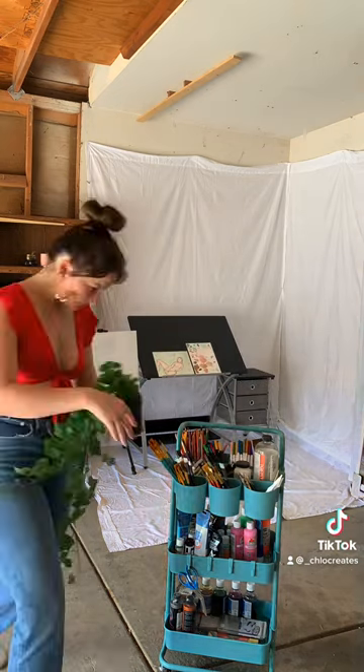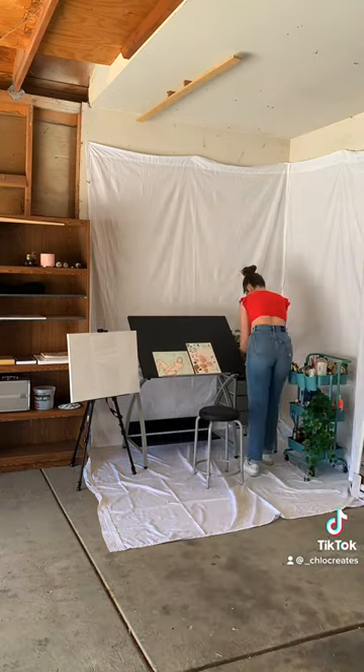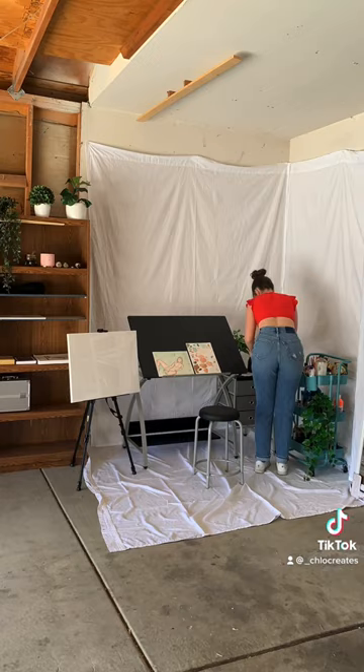Now we're going to finish up by adding a little bit of decor with some plants so it makes me feel like I'm not in my garage, and end with a dance.